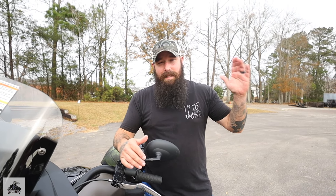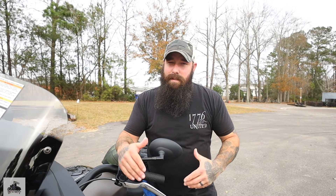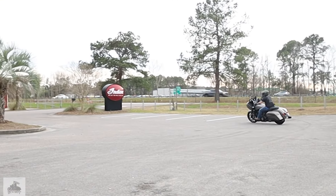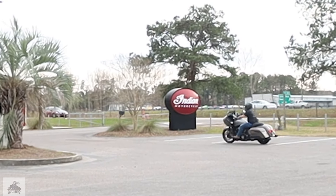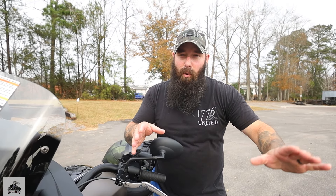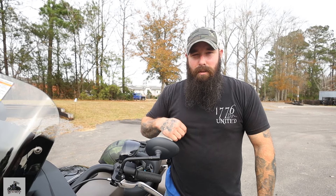I do want to thank these guys again at American Biker here in Ladsen, South Carolina. If you need anything new from Indian or a used Harley, Rebacos, Slingshots, whatever, come talk to Rob at American Biker. Again, big thanks to these guys for all their support. Now, to the Challenger.